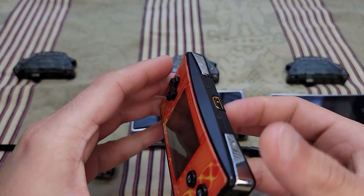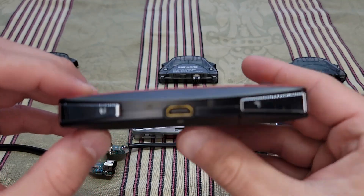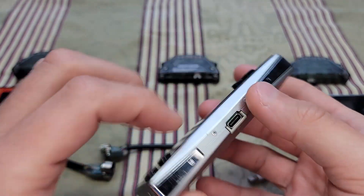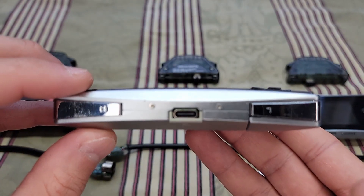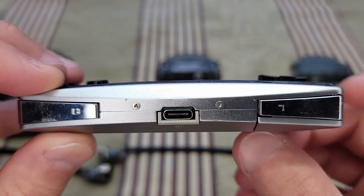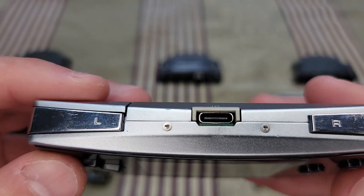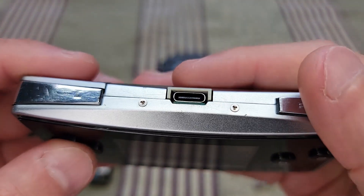Gameboy Micro — original port there, nothing too fancy. OEM Gameboy Micro with USB-C port — looks pretty good, huh? I've sold quite a bit of these. People usually send me pictures of their finished work and it looks amazing. I love seeing the USB-C port on a lot of different Micros.